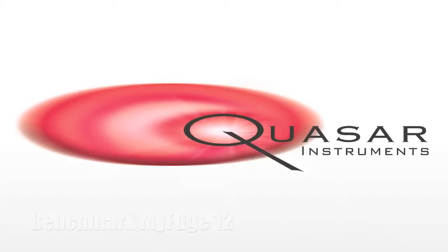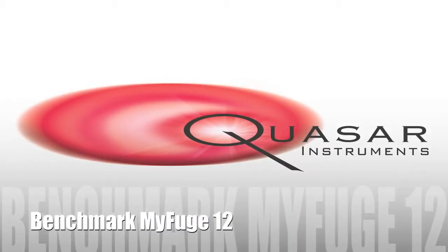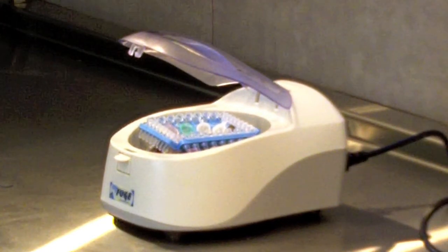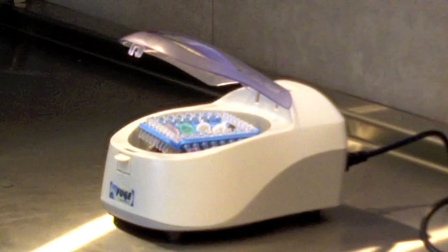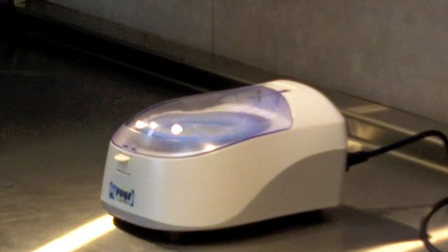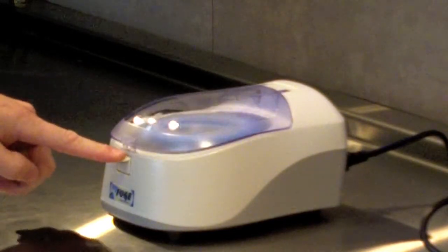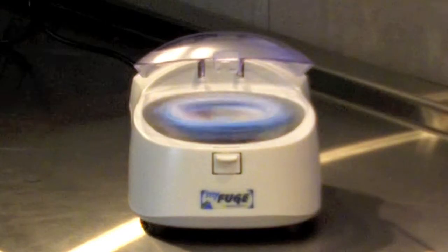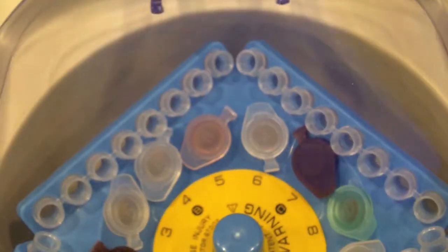We are excited to be introducing the Benchmark MyFuge 12 Mini Centrifuge. Every once in a while we run across a product that is exciting and innovative. Sometimes you find products that just offer a wow factor — an obvious factor that when you see it really makes sense. With the MyFuge 12,